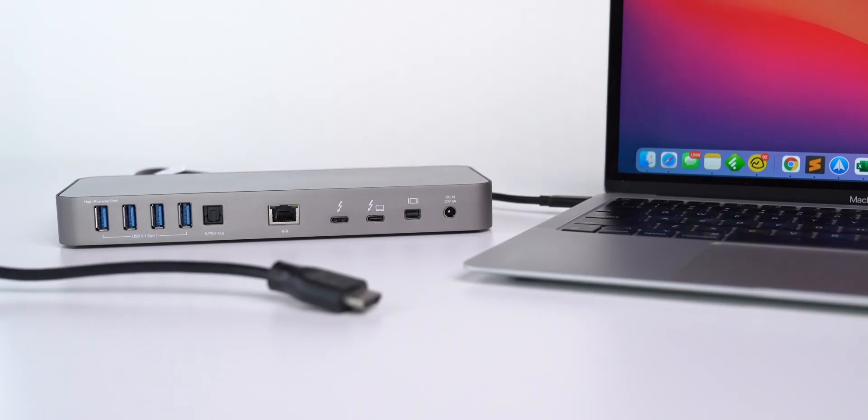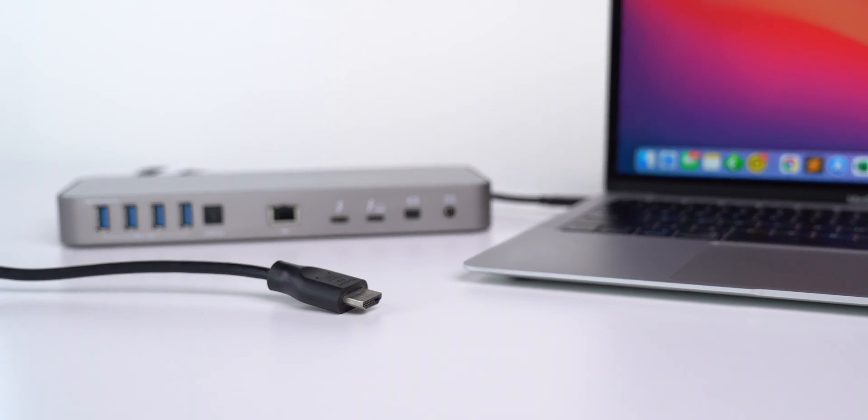But there is a con of this dock when we are talking about the display part, and the con is it does not have an HDMI port. No HDMI port. In today's market, a major number of monitors support VGA or HDMI connection, and there are very few monitors which support mini DisplayPort. So if you have a display that does not have support for mini DisplayPort, then you may require to buy an additional converter or adapter, or this is not a good pick for you.